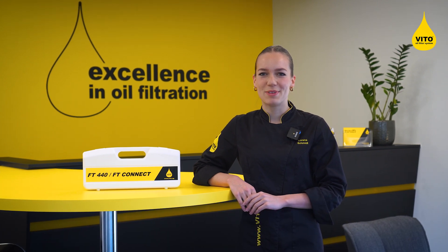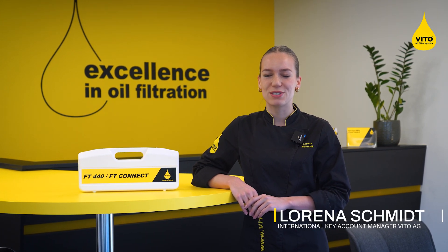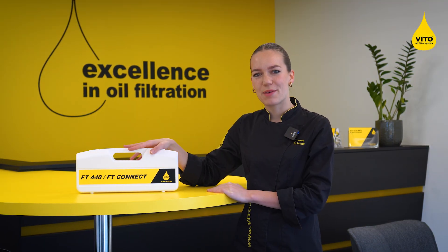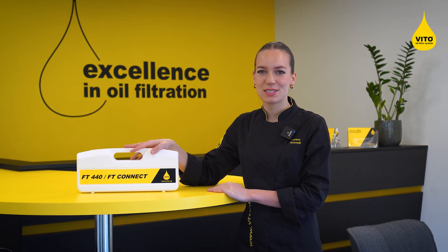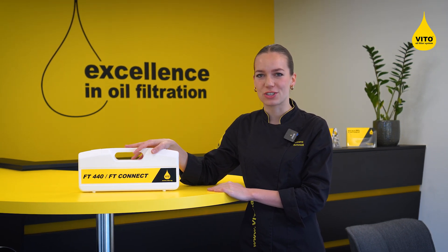Hello, my name is Lorena Schmidt and in this video I will show you how to properly use your Vito FT-Connect frying oil tester. If you're setting up your tester for the first time, please refer to our separate video on installing the Vito Connect bridge.